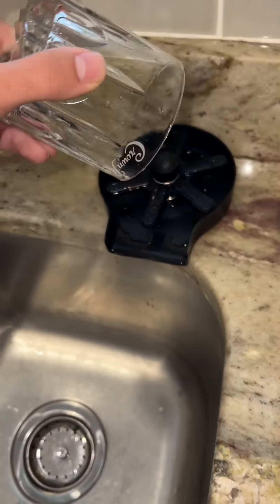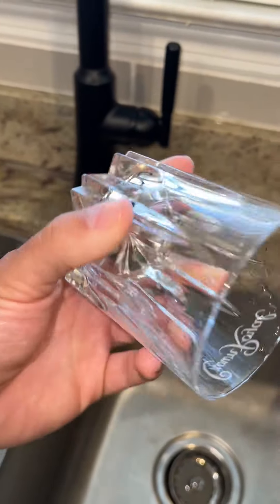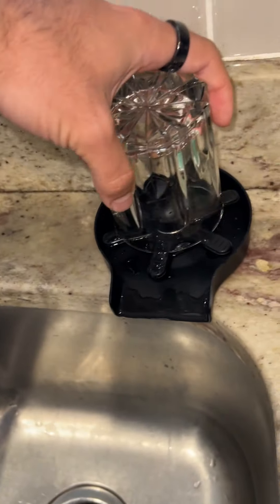But if you have stuff stuck on the bottom of your glass, this is so helpful for getting stuff off — even if you need to put it in the dishwasher afterwards or just try to clean it up this way.